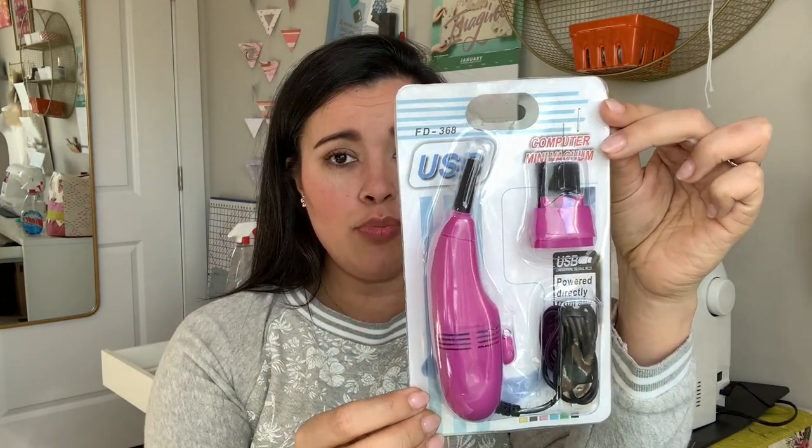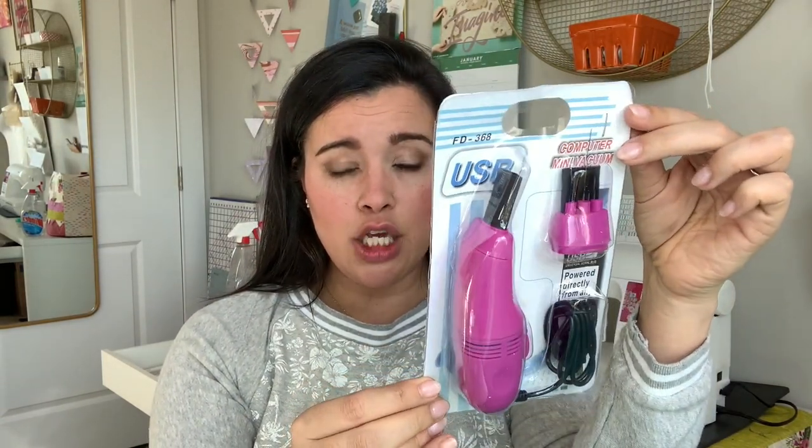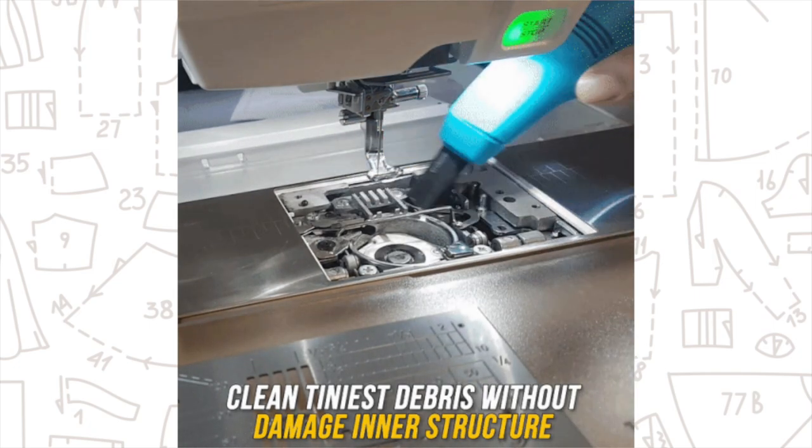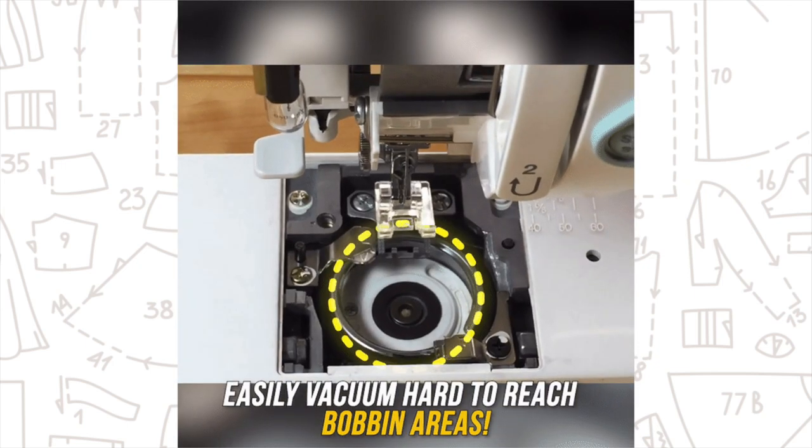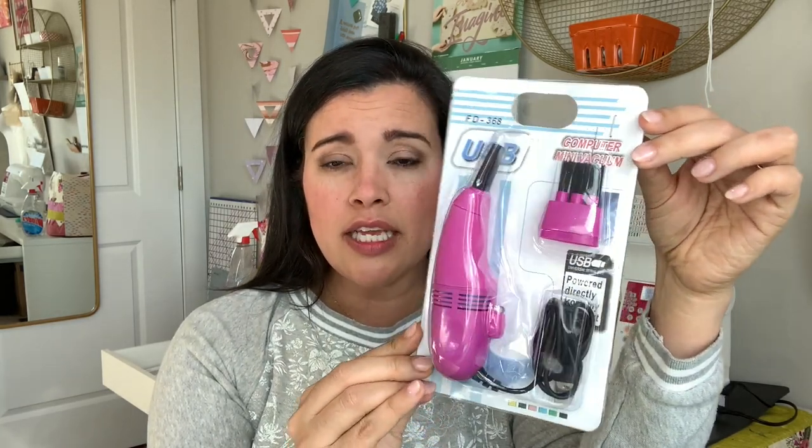I am back for my next installment of Instagram made me do it. I need to think of a name for this little series, but I have been buying the products off of Instagram — the ads that we get all the time, it seems pitching us different random sewing-related products. So this is a USB computer mini vacuum, and the ad I saw exclusively showed this being used on a sewing machine, not on a computer. Clearly they've realized there's a little sub-market they can sell these to.